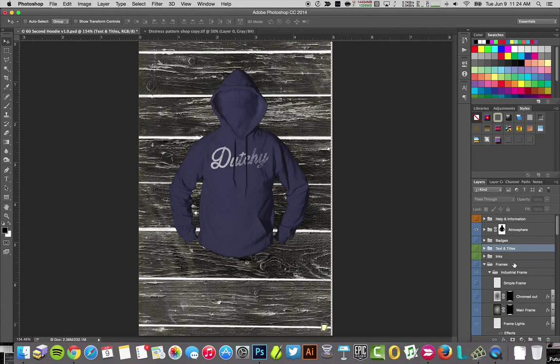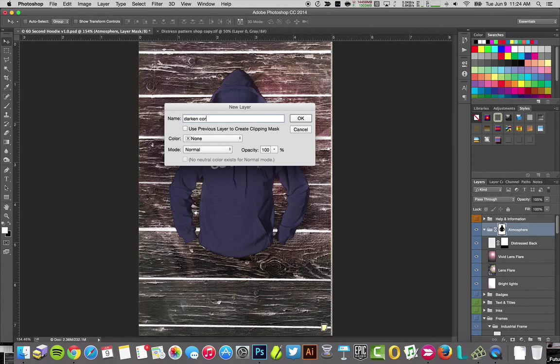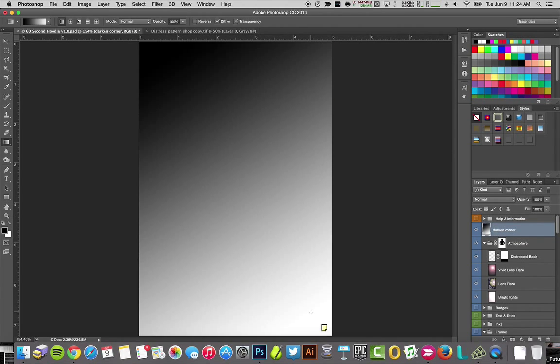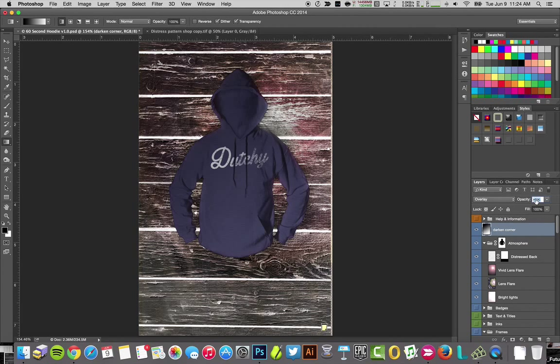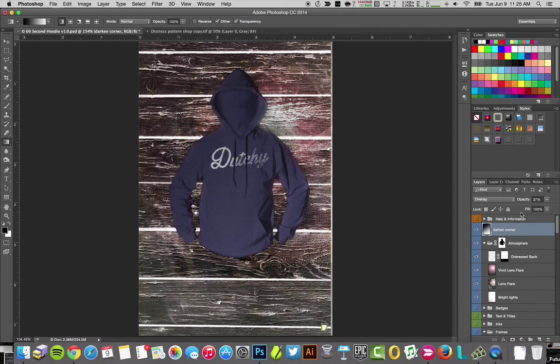I think this could pop a little bit more, so I'm going to go to atmosphere up here and start turning things on and off to see what works. There's a little texture with a lens flare — you can keep adding things or add your own. Let's say you want it darker at the top corner. You can make your own folders — call it whatever you want, remember this is yours to modify. I'll take a darkened corner, go to the gradient tool, make a gradient, set the mode to overlay, and then work with the opacity to find your blend. I'll go with about 28 opacity.